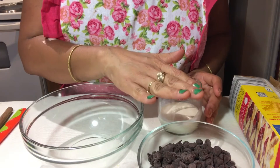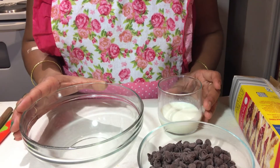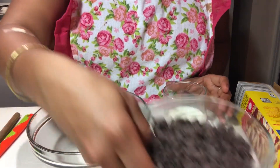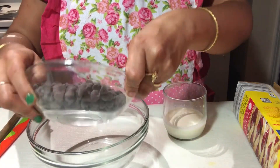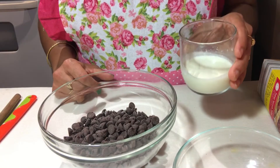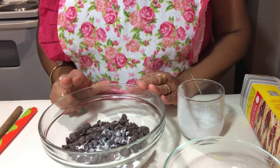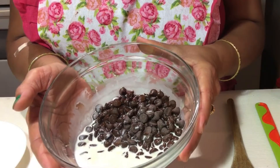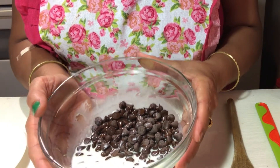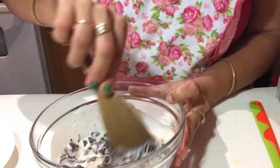For the chocolate ganache, I have taken a microwave-safe bowl. You can also make it with the double boiler method if you prefer. First of all, put the chocolate in the bowl, then pour the cream on top of the chocolate. Initially, I will microwave it for 30 seconds. After heating, it will look like this, and with a wooden spatula we will mix the chocolate and cream together. We don't have to mix it very fast.